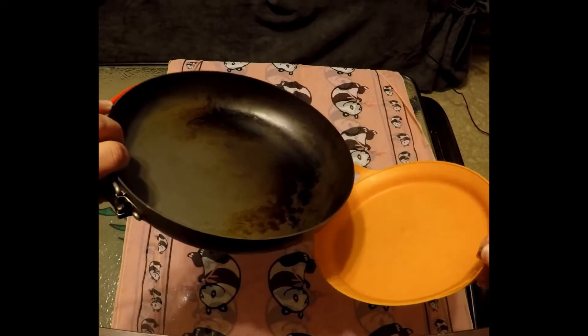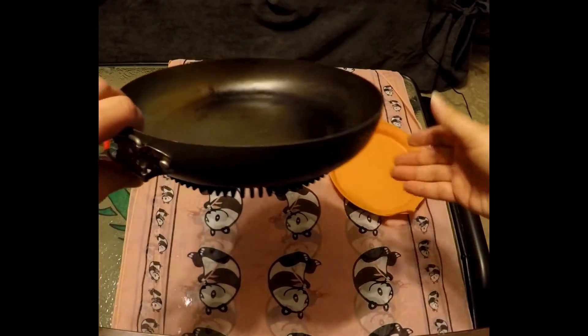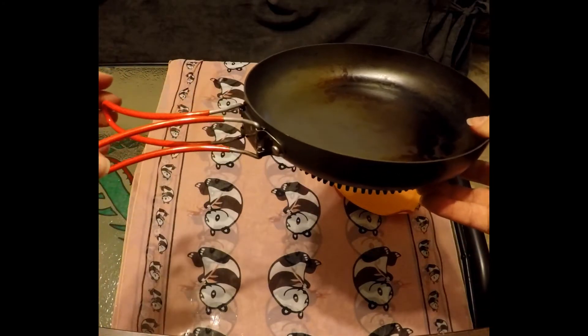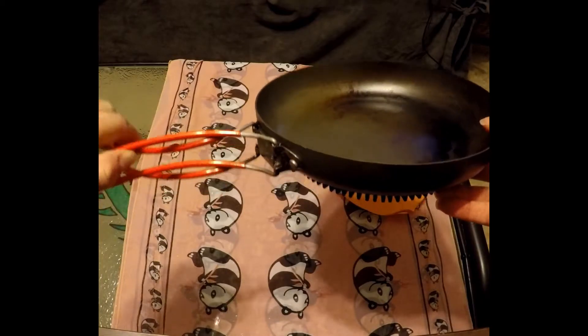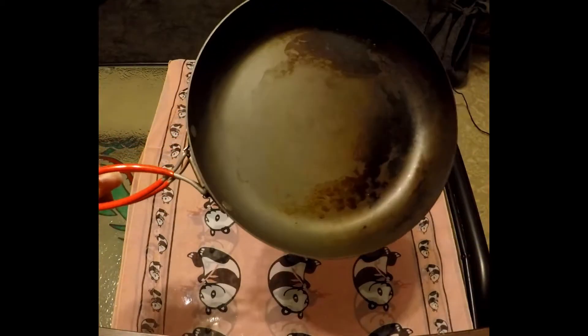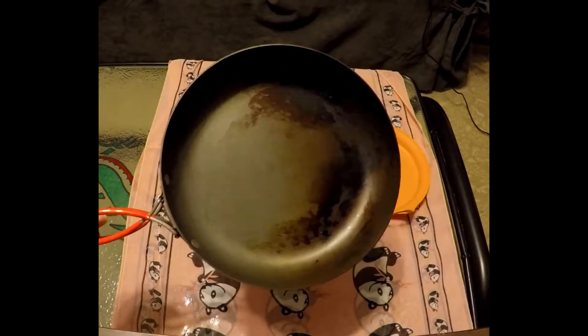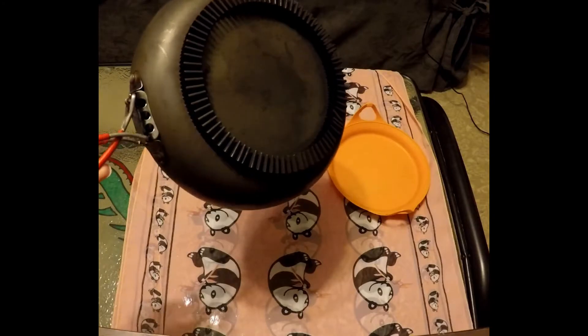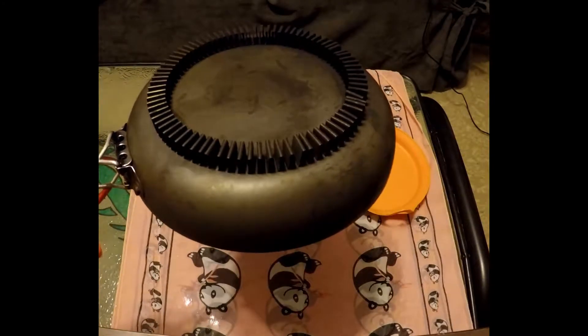With the frying pan, there are arms that bend out. These arms kind of intertwine with one another, which makes a nice handle for the frying pan. Underneath the frying pan is the flux ring.